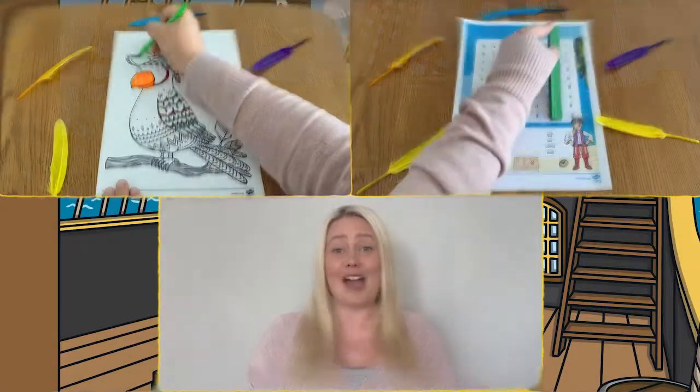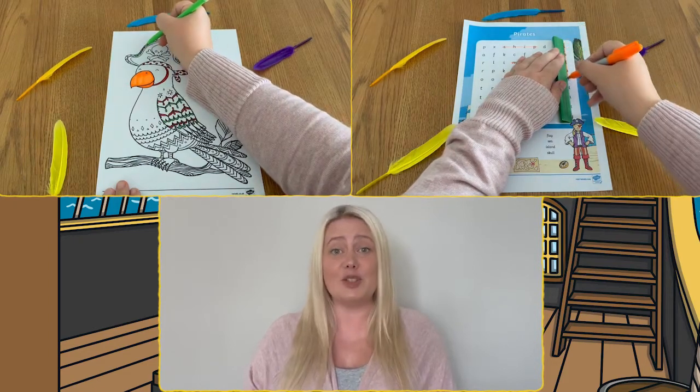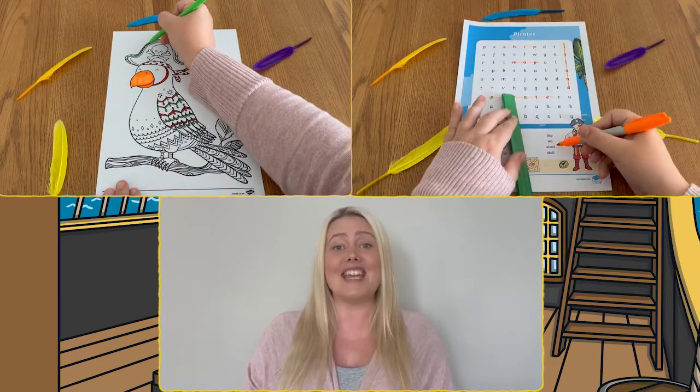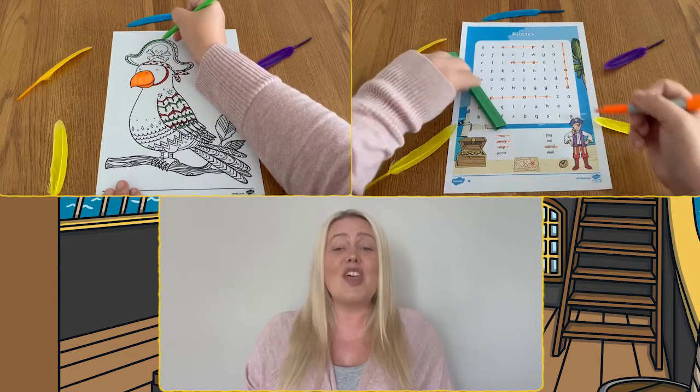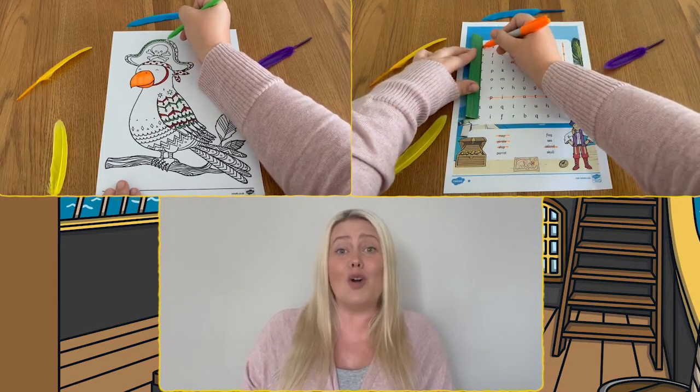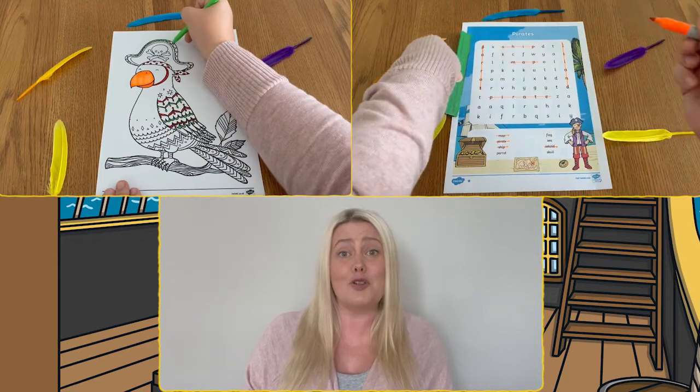These pirate word searches and mindfulness colouring sheets included in the pack are perfect independent activities to help children relax. They're great used at home or during holidays or on long trips.